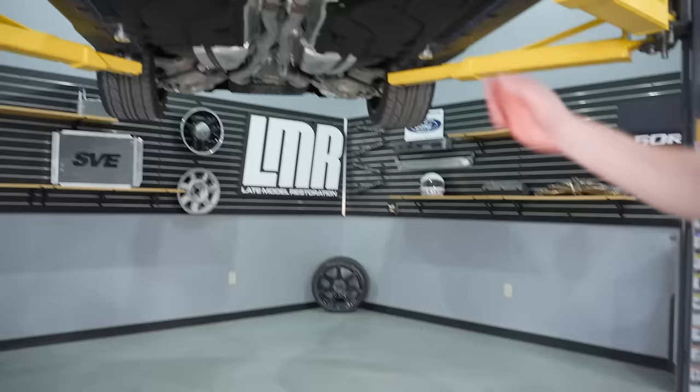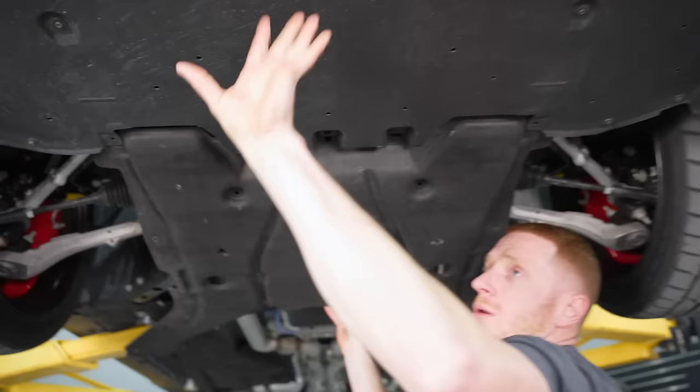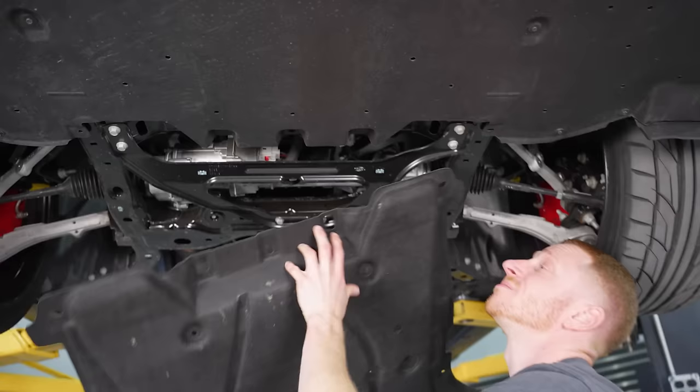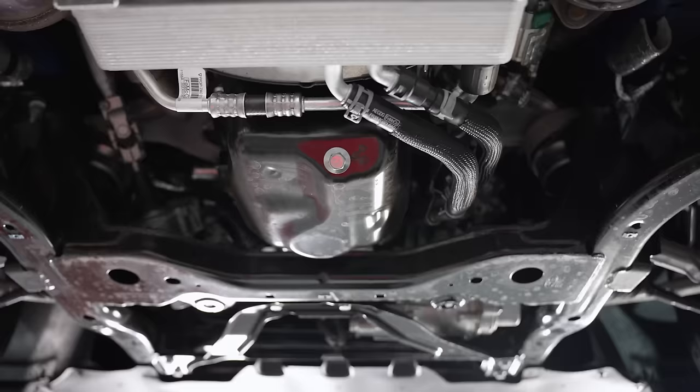Let's see if we can get this lower closeout panel to budge. I'm going to work it towards the rear of the car to feed it past the frontward primary lower closeout belly pan — just pull it straight out, and there's our filter.